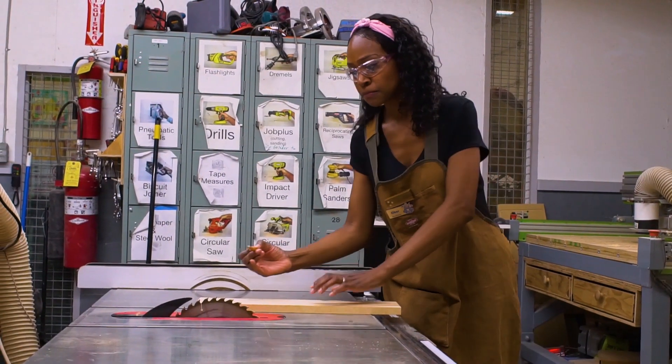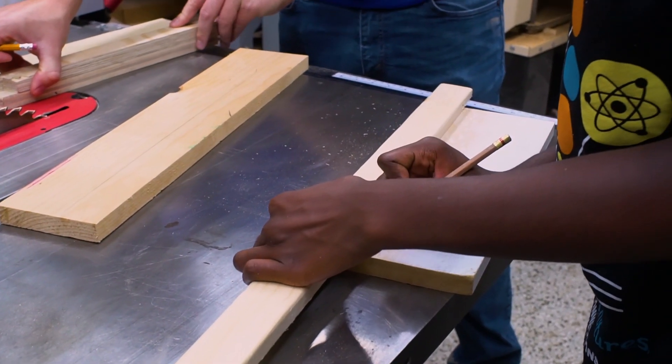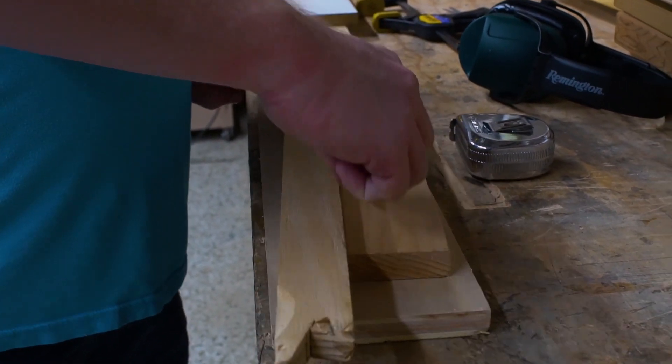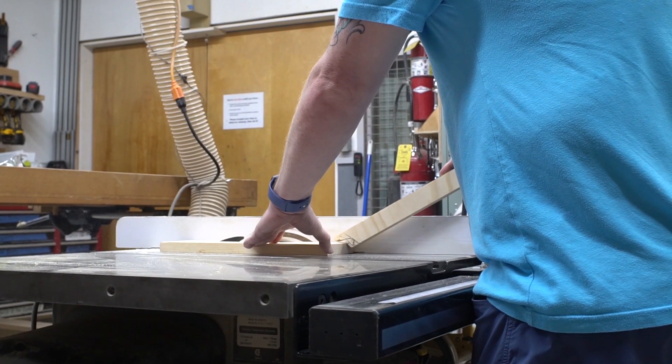Next we need to cut the wood to the correct width. Measure and mark approximately 3 to 4 inches across the wood, or use a pre-made push stick for reference. Use a table saw to make the cut.